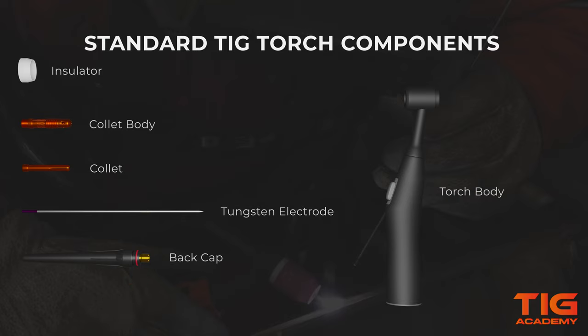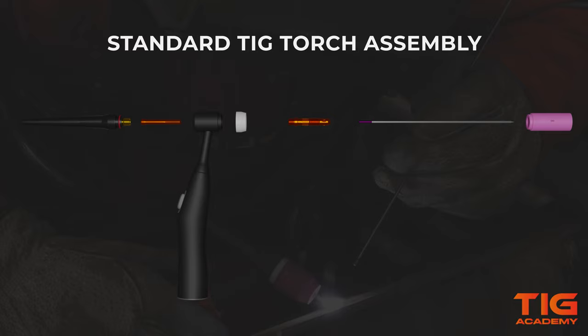The last component of the TicTorch is the gas nozzle, often called a gas cup. It directs shielding gas around the tungsten to the welding zone to provide adequate gas coverage. Now, let's assemble these parts together.